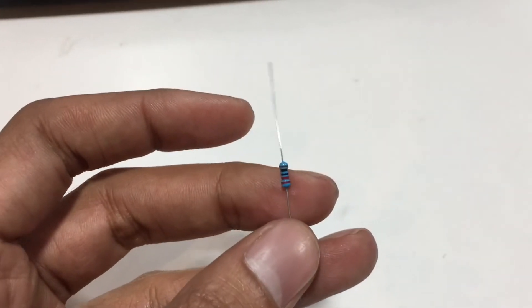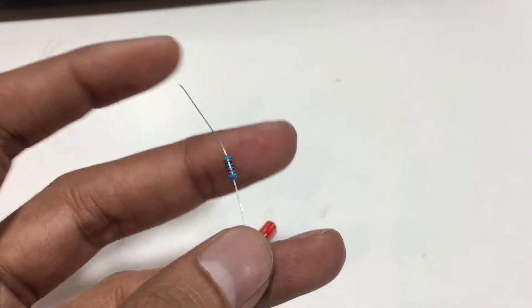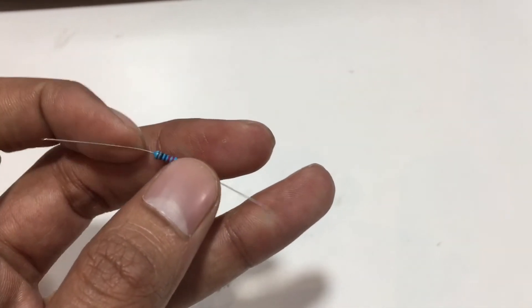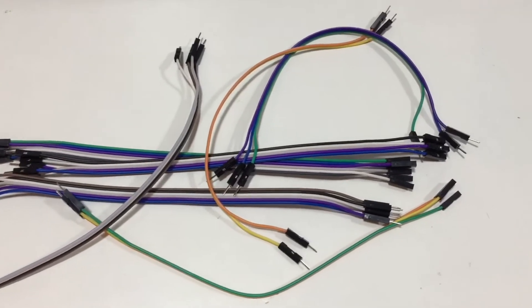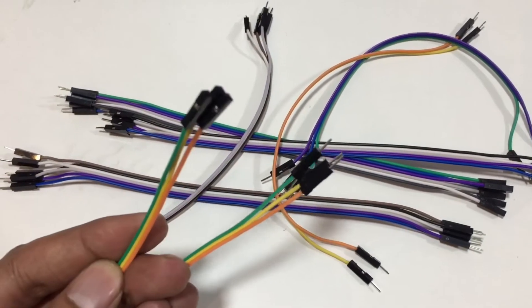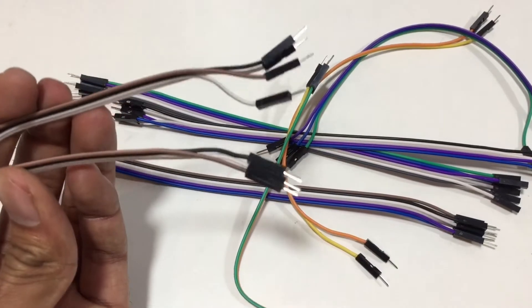We need a resistor for limiting the current so that the LED will not get damaged. This is a 220-ohm resistor. And lastly, we need some jumper wires — we need both types. This is male-to-female, and this is male-to-male.